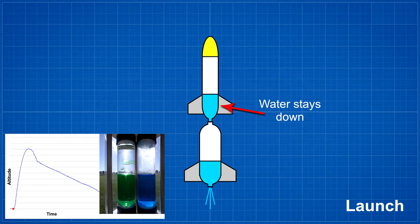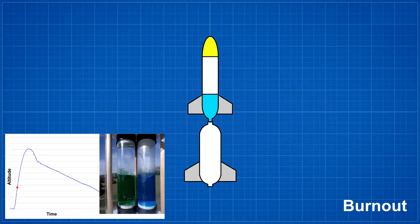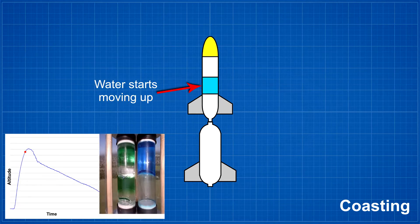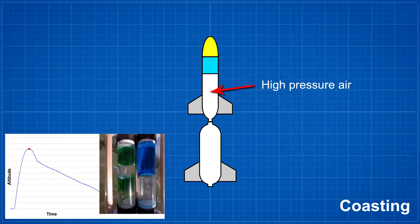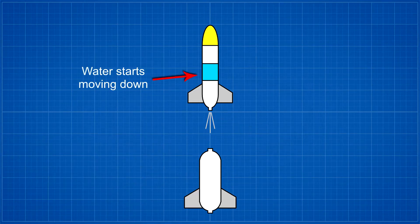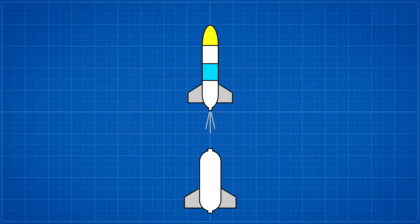As we've seen before in our experiments, at first stage burnout the entire rocket undergoes deceleration, partly due to drag. This causes the water inside the sustainer to move up away from the nozzle. If you then stage the rocket, the air near the nozzle will mostly escape before the water settles back down again, resulting in a significant loss of performance of the sustainer.